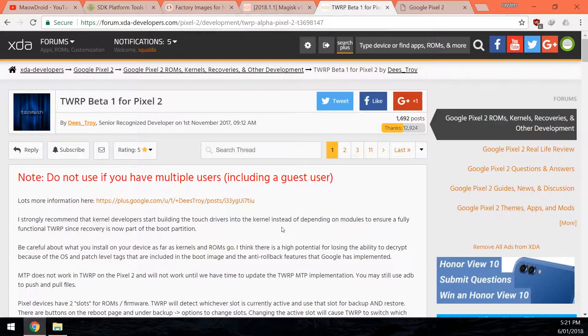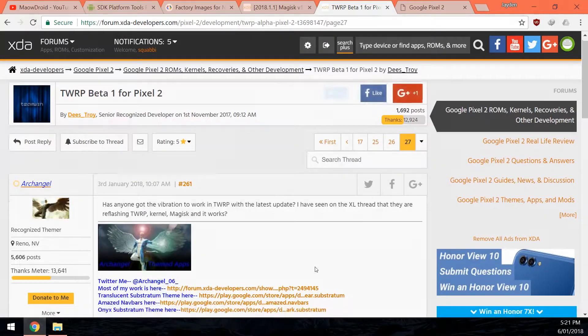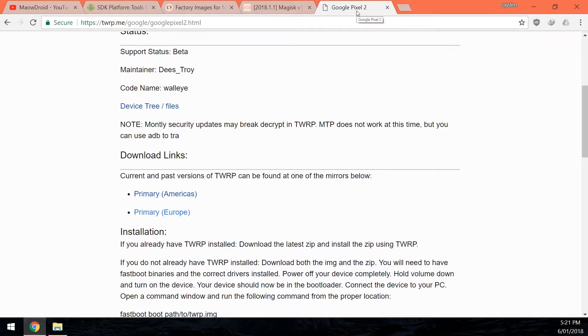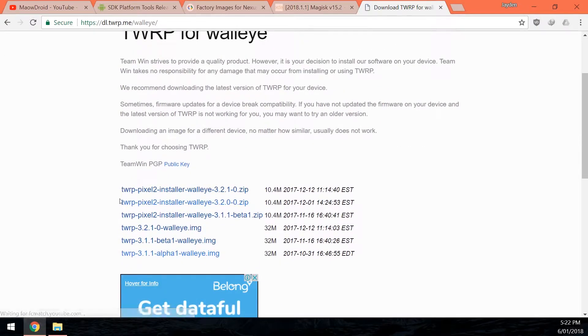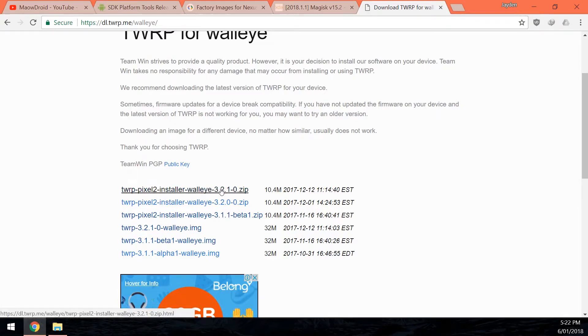If you have TWRP, you want to check the XDA thread to see if TWRP works on the latest build of Android and if anyone has reported issues after updating. As stated on their website, monthly updates can break the decrypt functionality in TWRP, making it unable to access the data partition — which makes TWRP not as useful. So consider that before you update. In the TWRP download section, make sure you have the latest image file and the latest Pixel 2 TWRP installer.